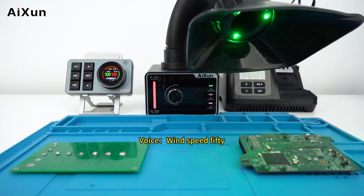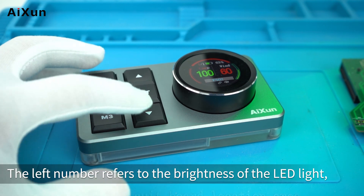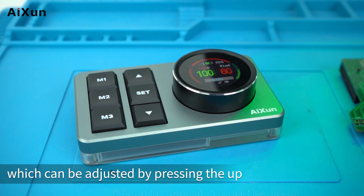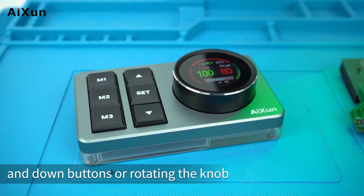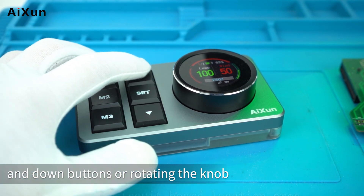Press the set button to switch the control statuses of the device. The left number refers to the brightness of the LED light, which can be adjusted by pressing the up and down buttons or rotating the knob. The right number refers to the wind speed, adjustable the same way.